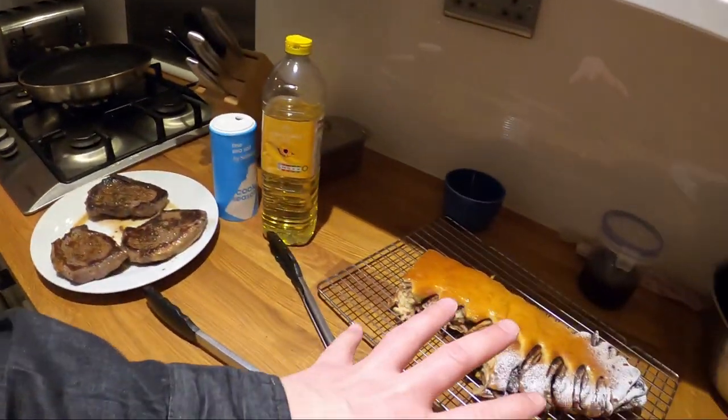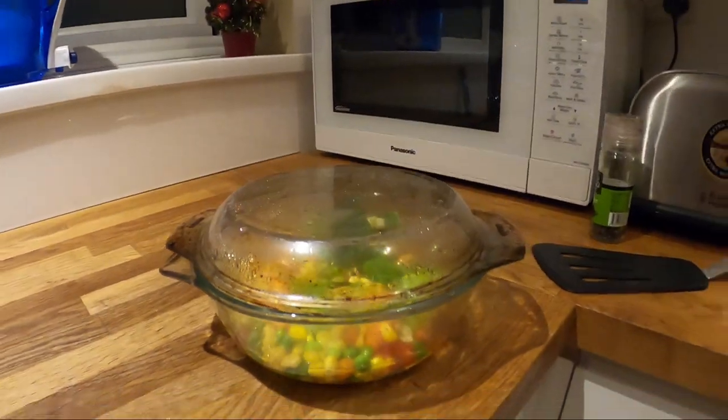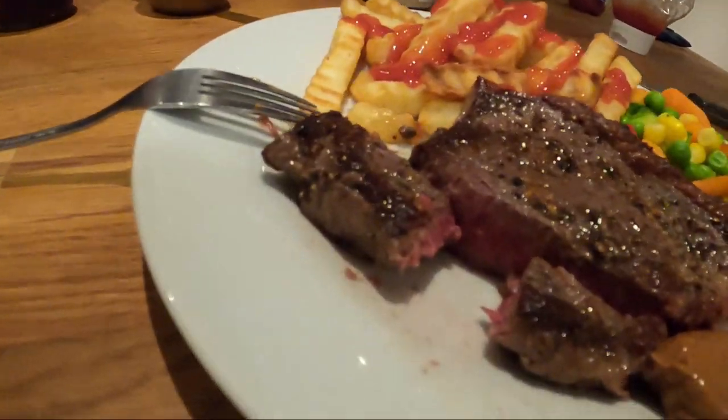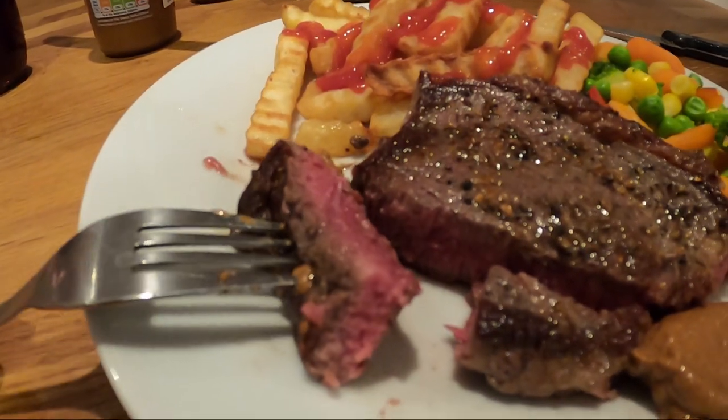We've got steak and Nutella bread — my world's been really good today. We've got some chips on the way and some nice veg as well. I forgot to film the end bit, but this is the finished meal, slightly started. You can see how beautifully cooked he's done that steak — look at that, perfect. That's exactly how I like my steaks, so I'm very happy. I'm now the official steak cooker in this house.